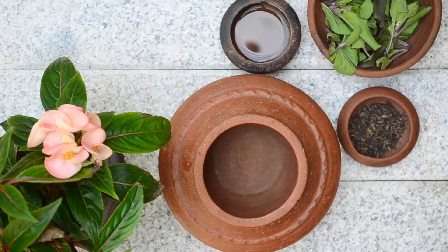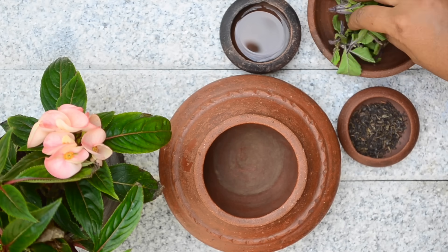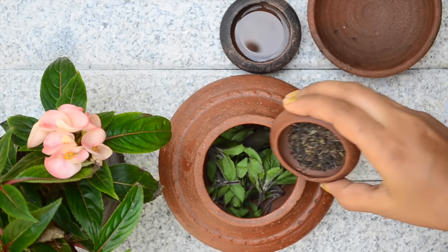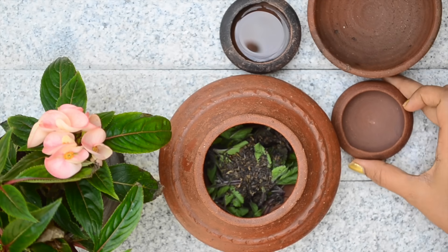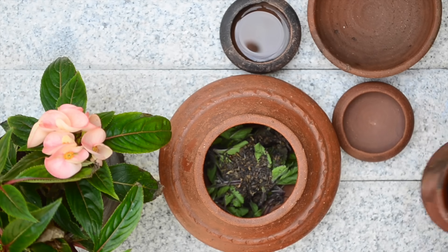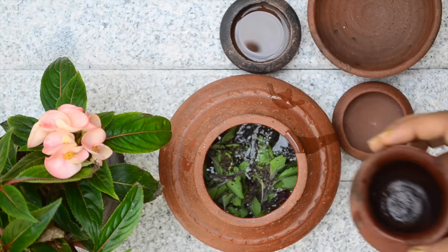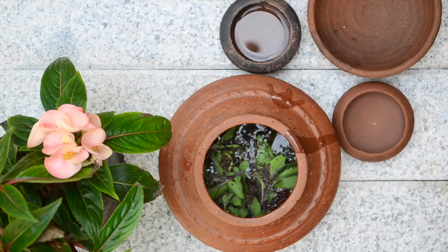To make the toner, take a handful of fresh tulsi leaves in a pot. If you are adding dried tulsi leaves, add half a tablespoon. Now add in half a tablespoon of green tea. Finally, pour in half a cup of boiling hot water on top. Let the mixture steep until it turns cold.